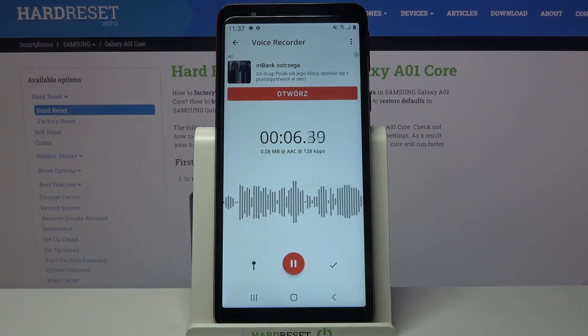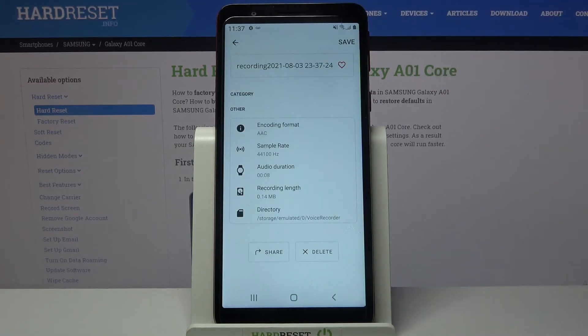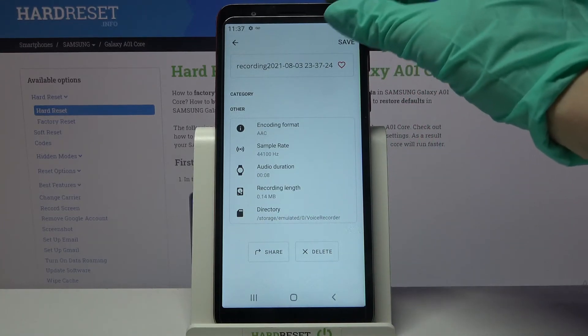If you wish to save your recording, click on the right button over here and as you can see mine was successfully created. You can click on save at the top right corner after that.